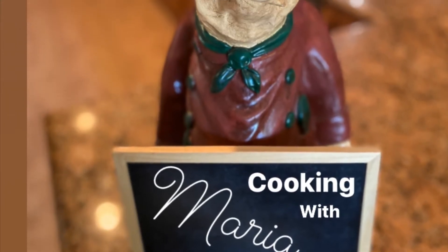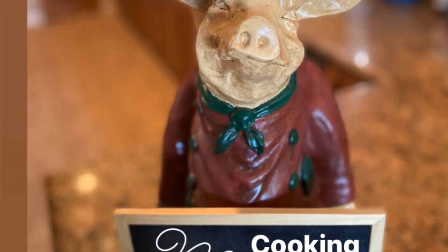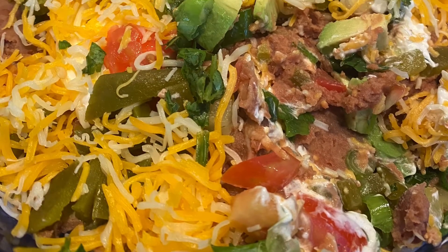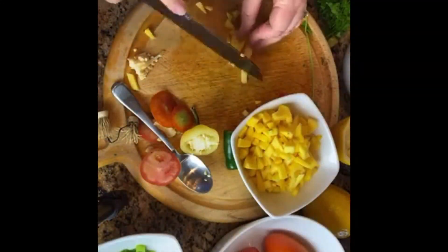I am so excited that you are here at the Cooking with Maria show. Today, I'm going to be sharing my bean dip recipe. But before we get started with that, let me finish up this mango salsa that I'm making.